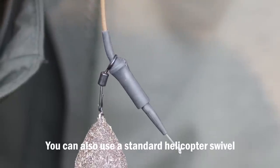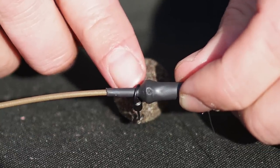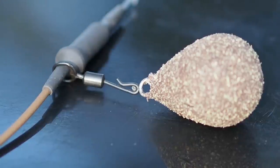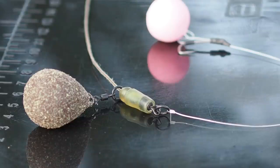The reason I've been very specific about matching this helicopter sleeve with this helicopter swivel is that if you put a ring swivel on there it can sometimes jam. By combining a rotten bottom with a running rig you're able to use a running rig safely in more situations.